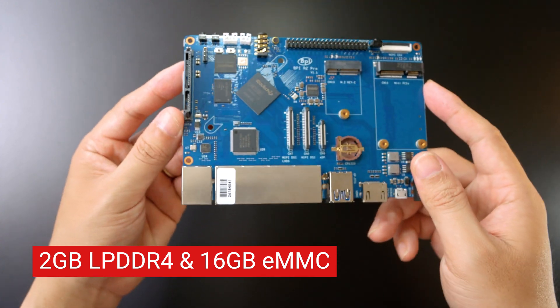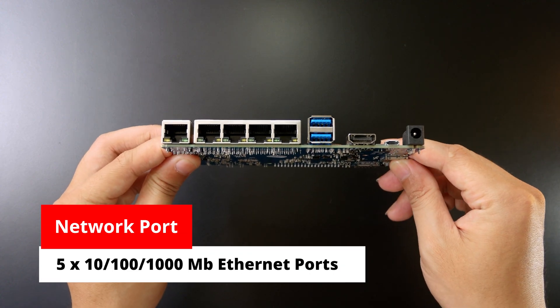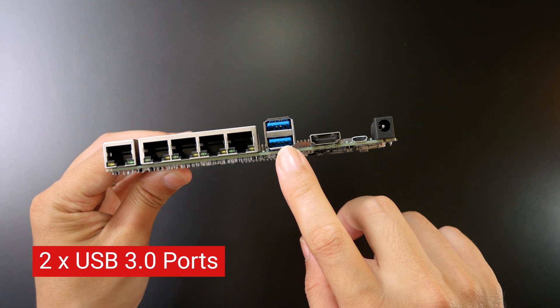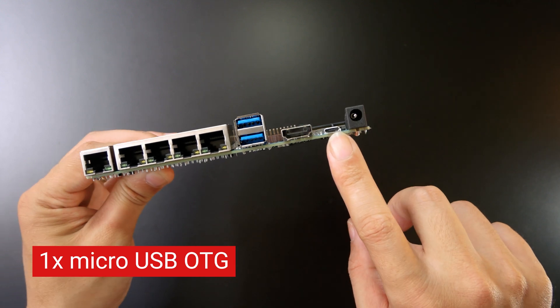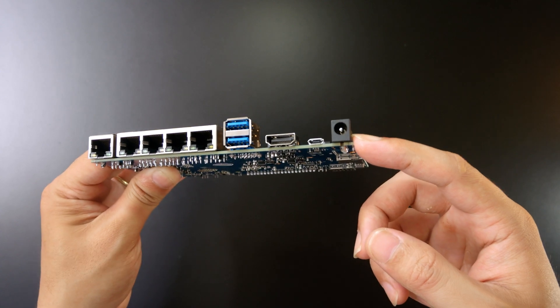So this is the connector of it. Right here we have a 5Gb Ethernet port — this one is the WAN port and these are the LAN ports. The router also has 2 USB 3.0 ports and an HDMI port. We also have the micro-B USB and the power adapter connector right here.